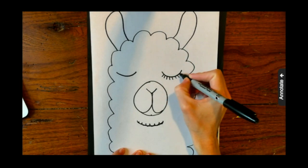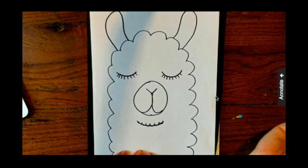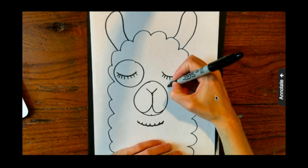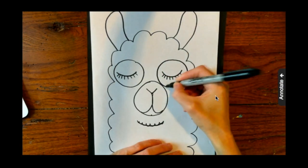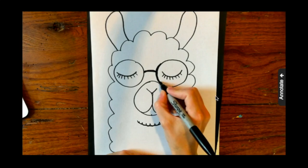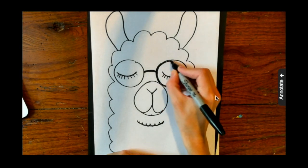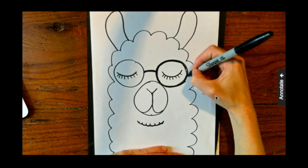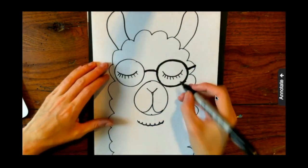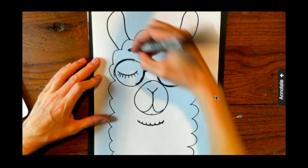You can add some eyelashes. My llama is going to be wearing some glasses, so I'm going to be drawing circles around the eyes. I'll connect the circles in the middle and color in to make this line a little bit thicker for the glasses. Again, you can be as creative as you'd like with your llama — if you want your llama to be wearing a hat, a bow, a necklace, or have funny hair, it's totally up to you.